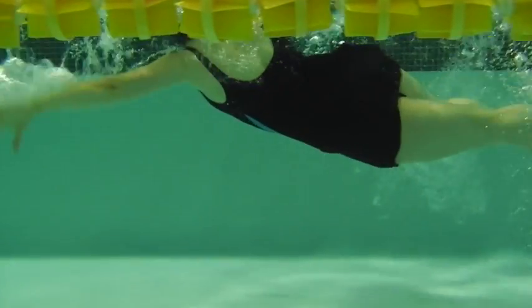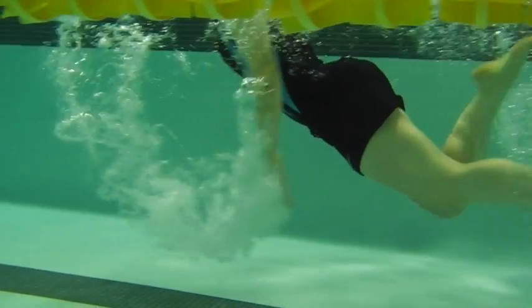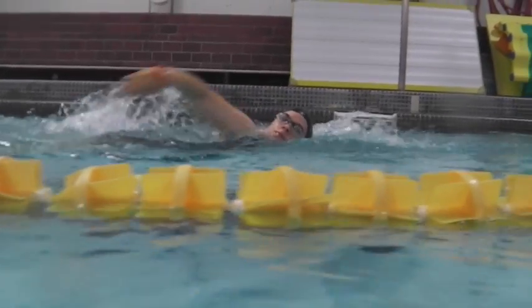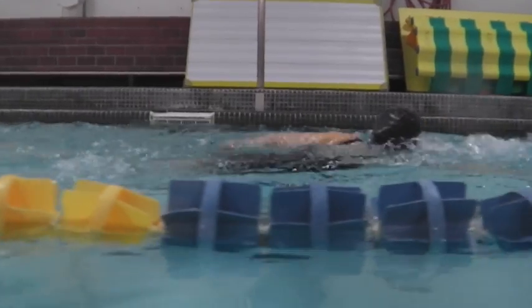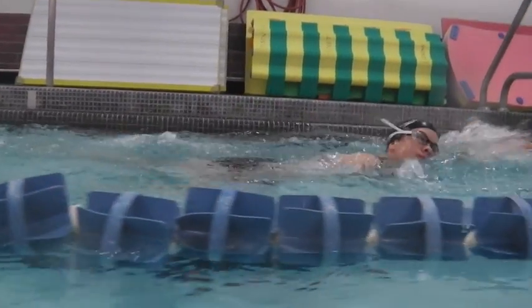Once our head and hands come down, we're going to have our legs go up out of the drag zone into the draft zone. For the water here, once the head comes down, we'll be able to properly rotate through the hips and allow those hips to lift the elbow up and place the hand into the water.